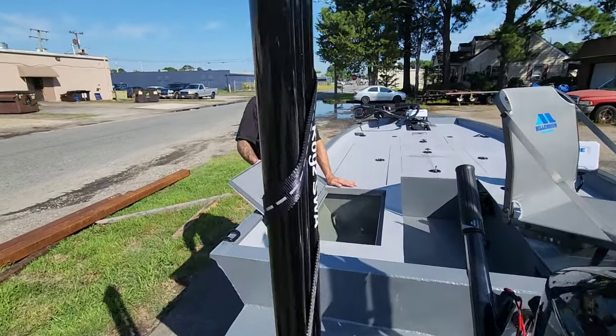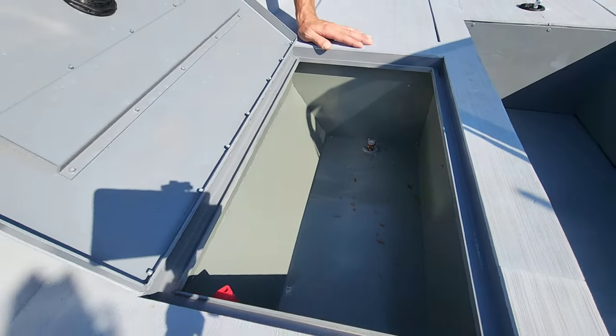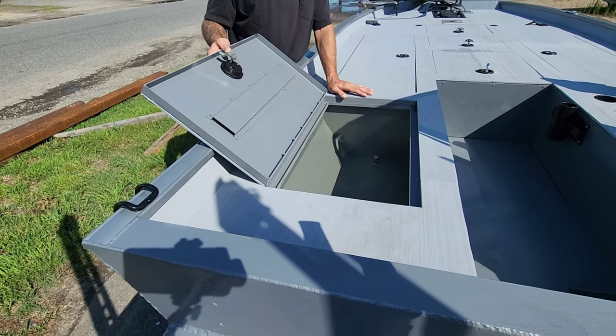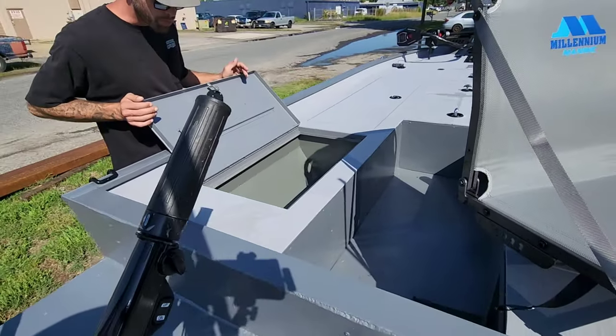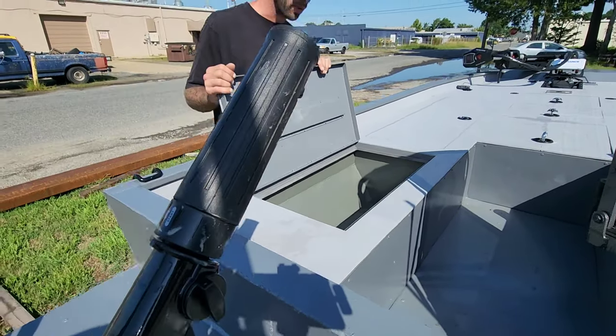Right behind that he's got a big custom live well. He actually painted the inside of this live well to match the boat, which I think is pretty cool — I've never really painted one so I'm interested to see how it holds up. He's got the Flow-Rite system in here and all the plumbing is housed right behind here so you can get to it pretty easily.